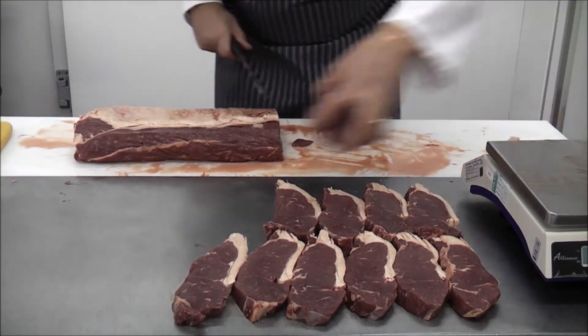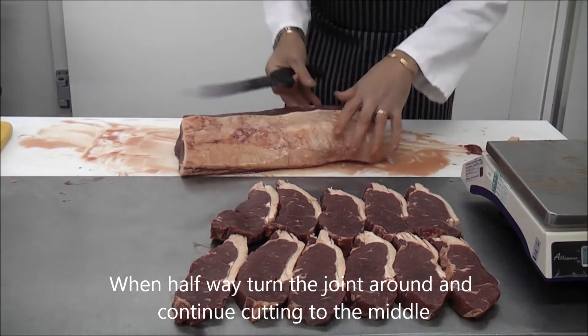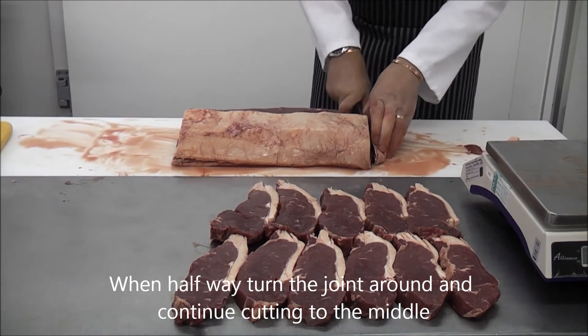Once you get halfway, turn the joint around and continue cutting towards the middle. This will create more even steaks and make it slightly easier to cut.